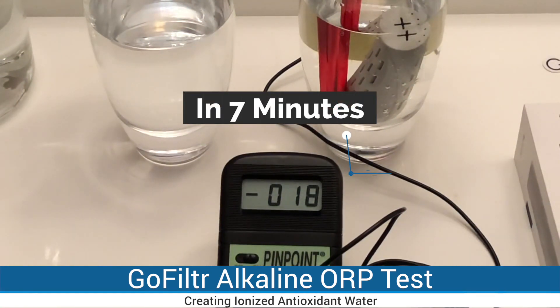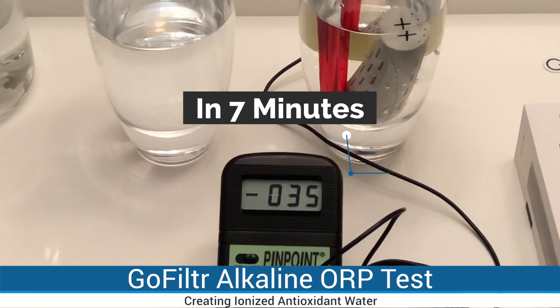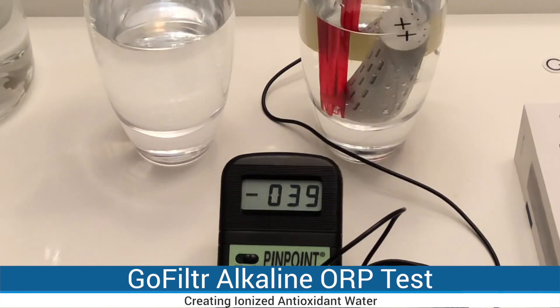We had Go Filter in our glass for about 7 minutes and it dropped from plus 313 to about minus 30 now.